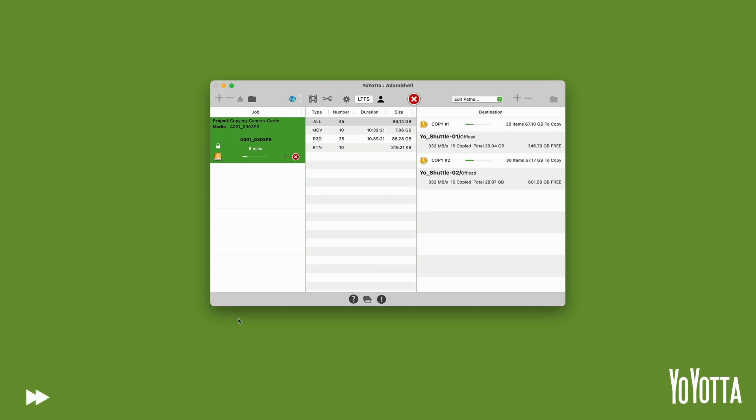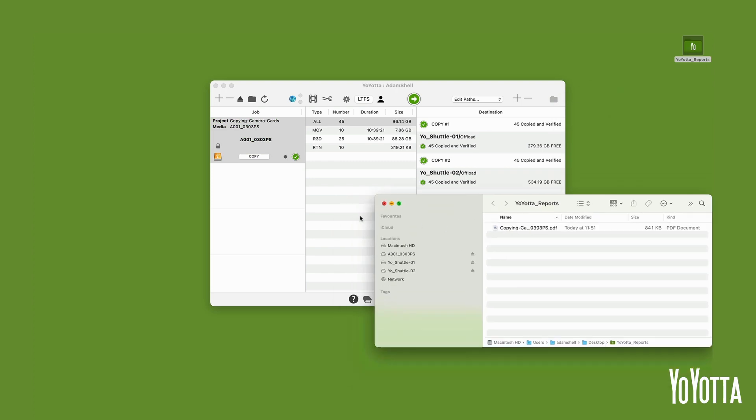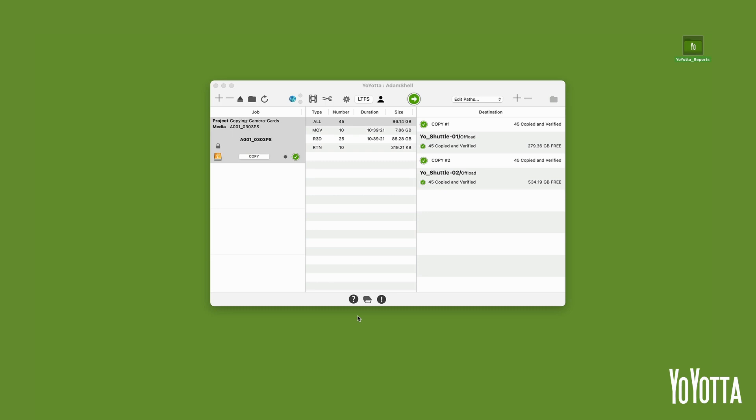Whilst copying, Yoyota will create MD5 and XX hash checksums for every file. During the verify, Yoyota will read back every file from each destination drive and compare them against the source checksums. It is possible to disable this by selecting Quick Verify; however, we recommend the default full verification so that you can be guaranteed that all your files are copied correctly. Once the copy completes, Yoyota will place a green tick by the job in the jobs list, along with a green tick in the destination list by each copy destination. Beneath this will be a smaller green tick along with a note telling you the total number of files that were copied and verified. Yoyota will also generate a PDF report and save it to a folder on your desktop called Yoyota_reports. And there you have it — how to copy a camera card to two hard drives using Yoyota.